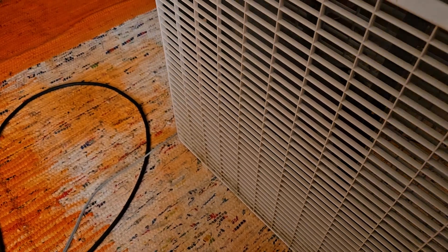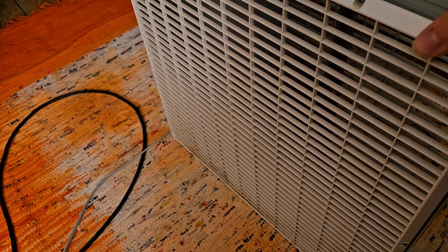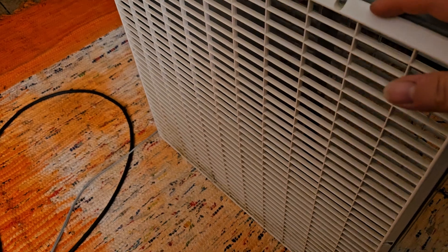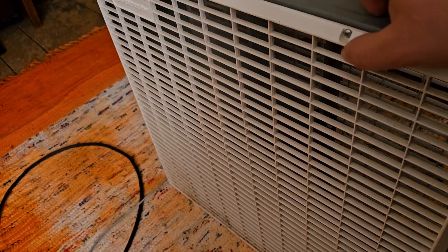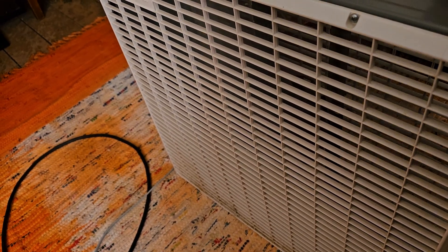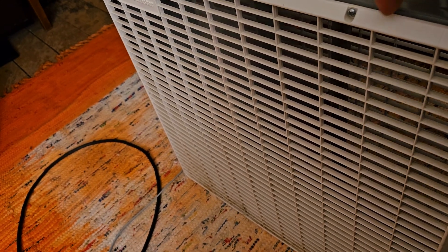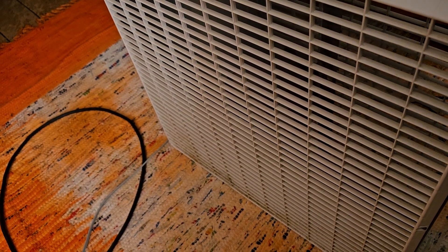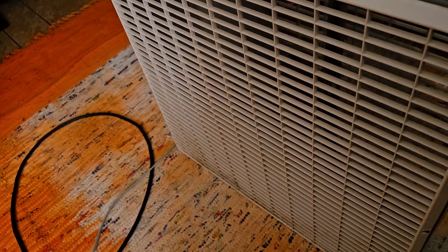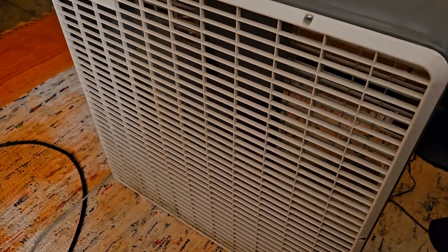Here's medium. This thing does have a rattling issue with the grills. The screws are tight — well, that screw was tight — and the back grill is tight. So that might be the culprit, but even when the screws are tight, it rattles. The grills make noise. Here's high. So yeah, that's the grills, not the motor.